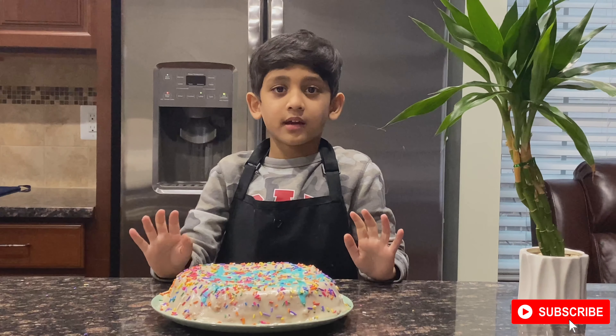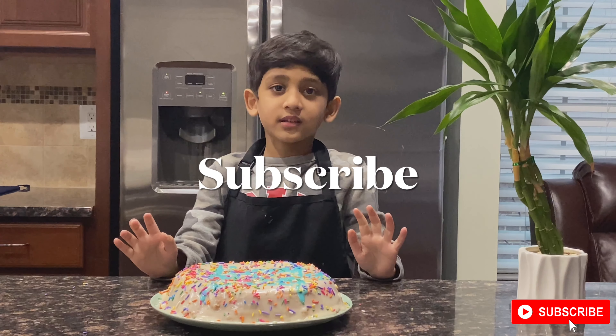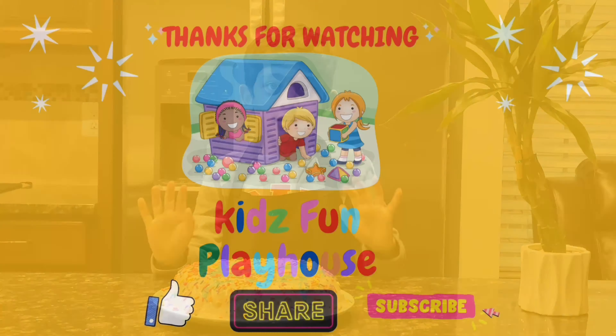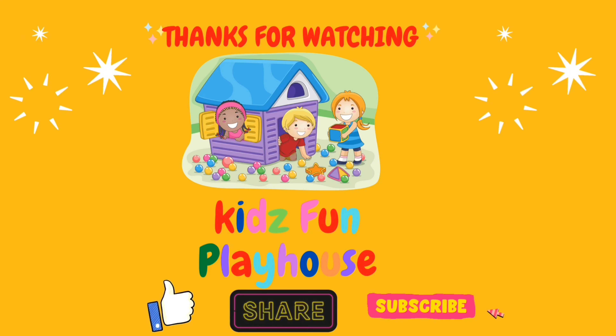If you like this video, give a big thumbs up and subscribe to my channel. Bye bye for watching — please like, share and subscribe for more videos. Bye!